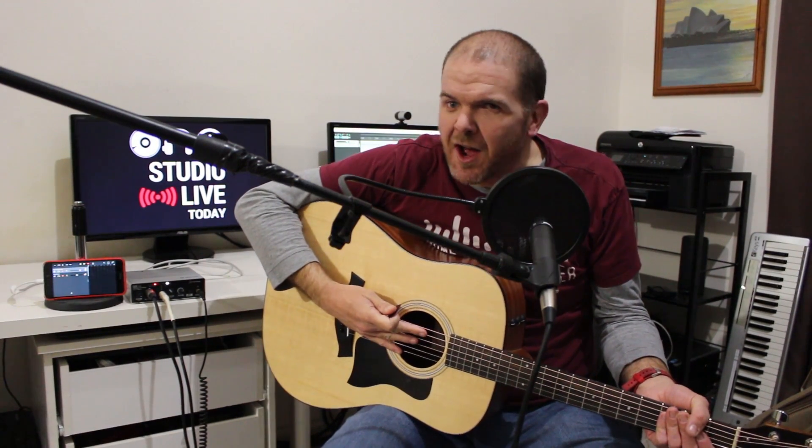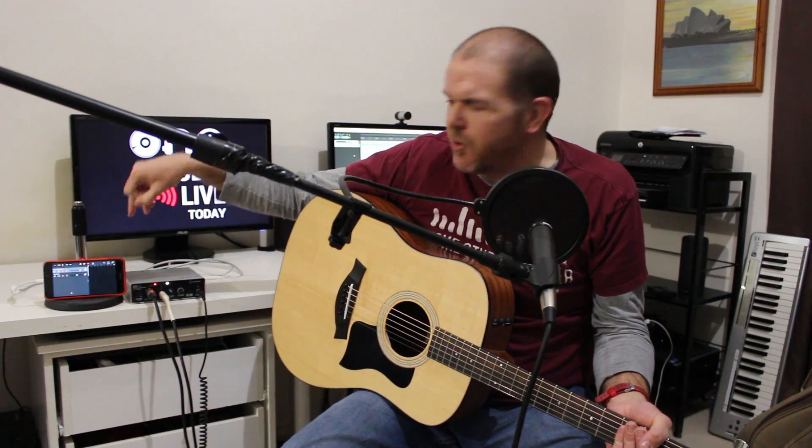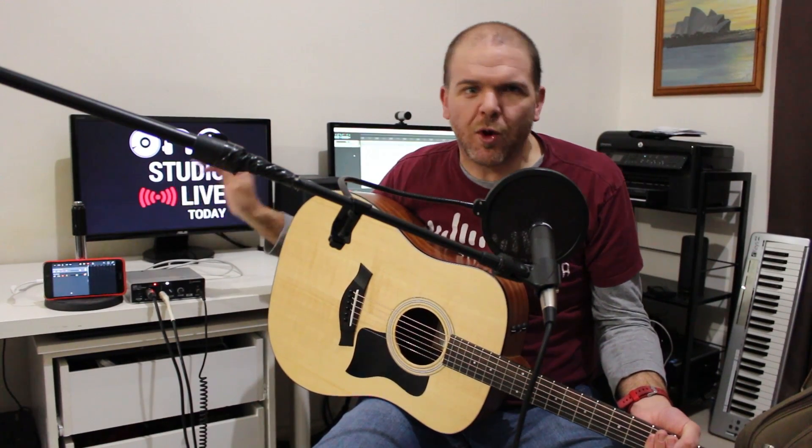If you've ever wanted to record your vocals and an instrument — a guitar or a keyboard — at the same time into GarageBand on your iPhone, today I'm going to be showing you how we can do multi-track recording in GarageBand. Let's go.